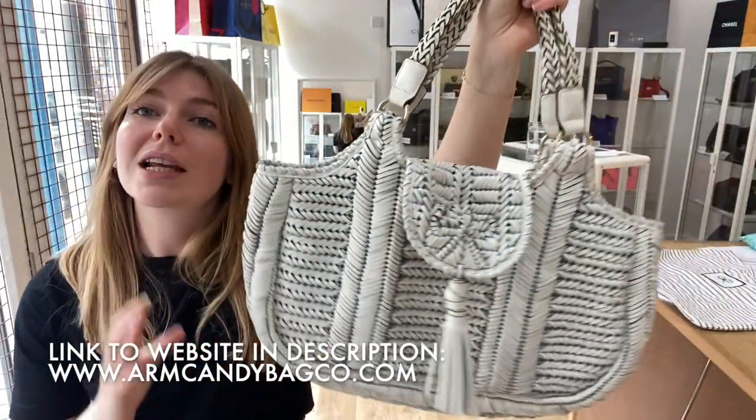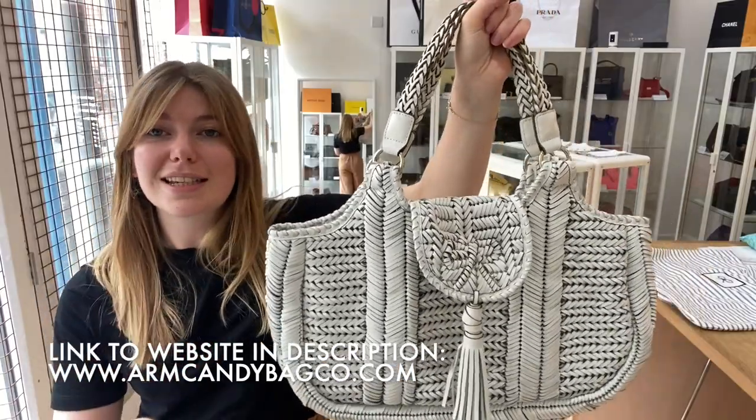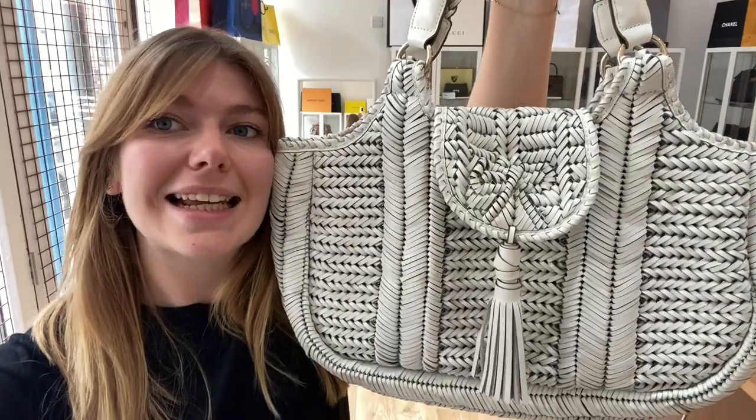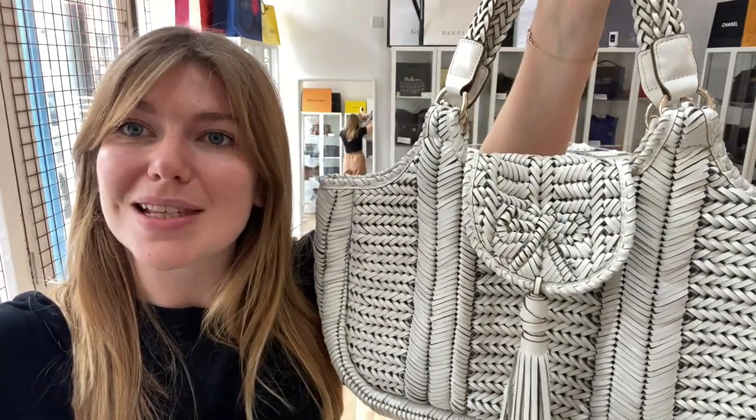But this is going to make someone a really lovely holiday bag or day-to-day bag — it's really, really cool. So if you love it, check it out on our website. The link is in the description and we will see you soon with some more.